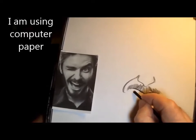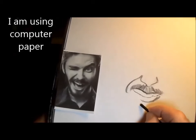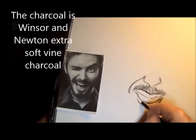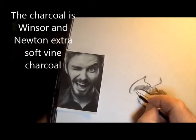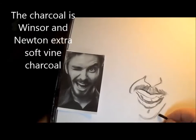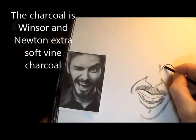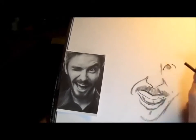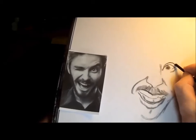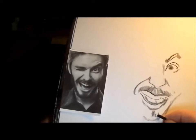I do a rough outline of the teeth and the bottom lip, and I'm always measuring off of something I've done before. I measure the bottom of the chin off the bottom of the lip, and I measure the eye off the flare of the nose to see how high the eye should be. Then I just measure the eyebrow from the eye.